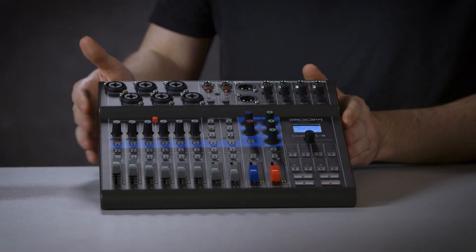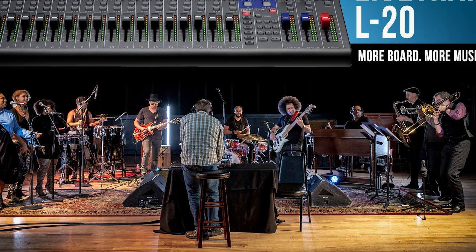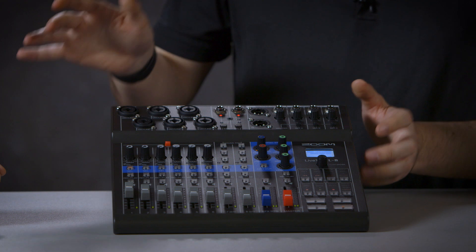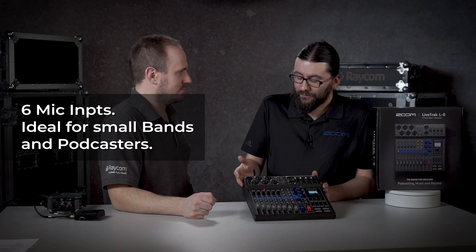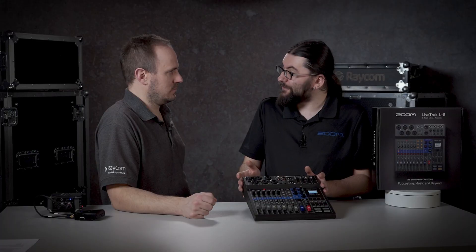The L8 has two bigger brothers — the L12 and the L20. They're great for recording full musical projects, so full bands with full drum kits, that sort of thing. The L8 is a lot more stripped down, aimed at musicians as well on a slimmed down scale, but this recorder is also aimed at podcasters because there are only six inputs. Most of the time you won't have a podcasting situation with more than six guests, so it's nice and slimmed down, but you do have the extra inputs if you need them.